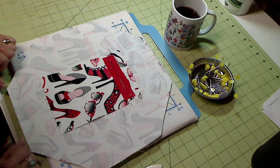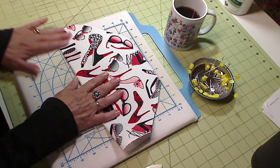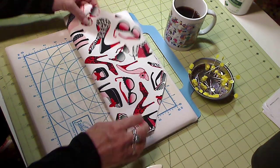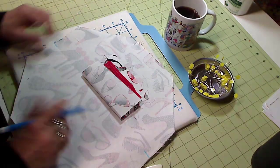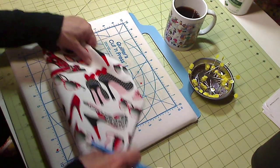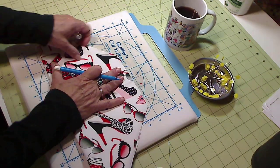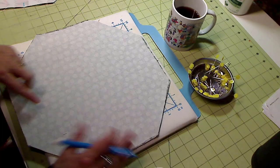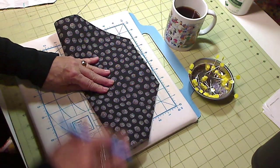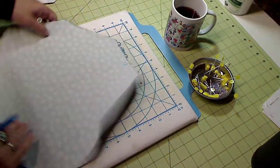Here you see the pocket all ready to go. I just realized I forgot to do one step: take your piece, fold it in half, crease it, open it back up, and mark the center with your blue pen. Do the same thing the opposite way — match up the corners, press with your finger, and mark the center. You'll also be doing that with the outer piece, so I'll mark that as well.